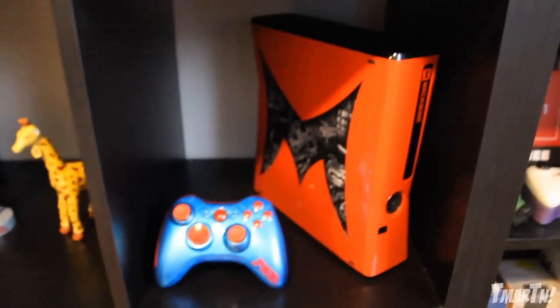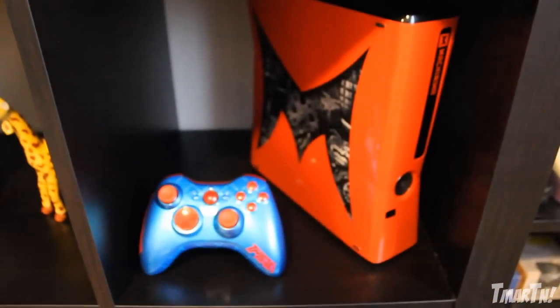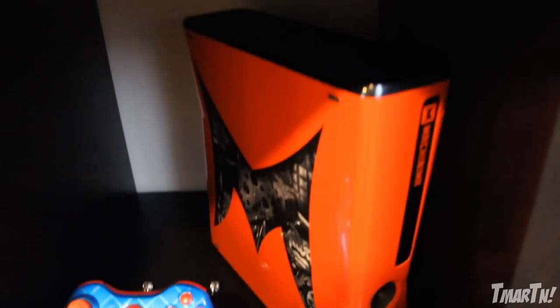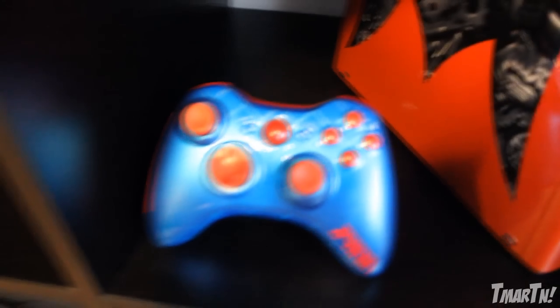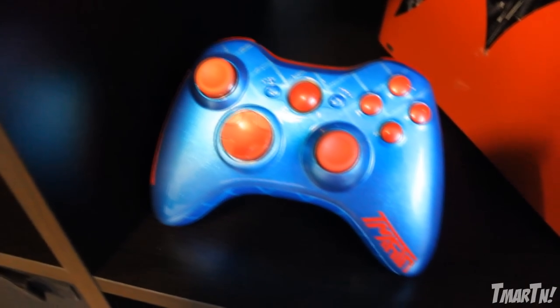Over here, this thing is probably one of my favorite things I've gotten throughout my whole time on YouTube — the past three and a half years — and this is the custom Machinima Xbox. It's a two-tone red and orange with the Machinima logo and machine parts on the inside, and it's absolutely amazing — thank you to them for that. I also have a custom T-Martin controller that I had made for me, which has like a candy paint finish and looks really good.